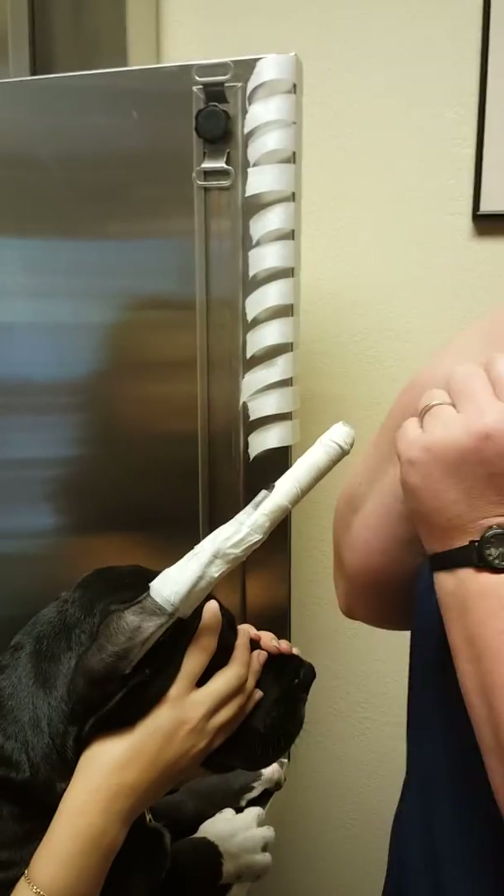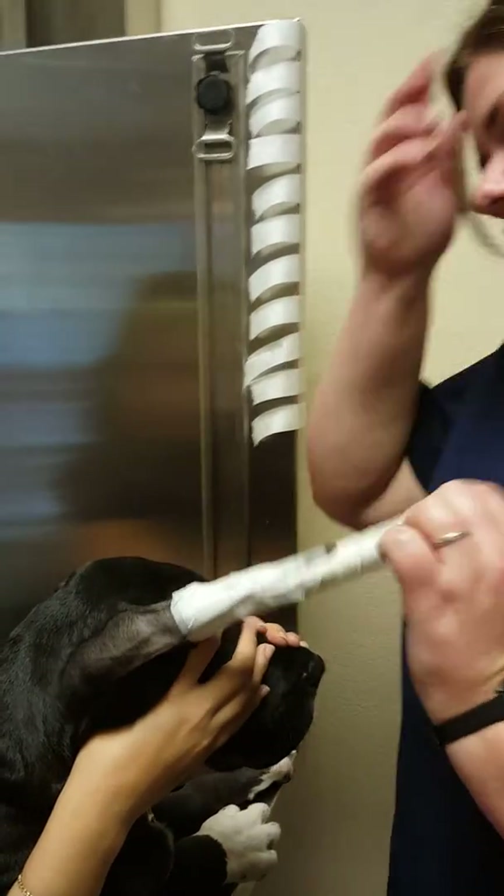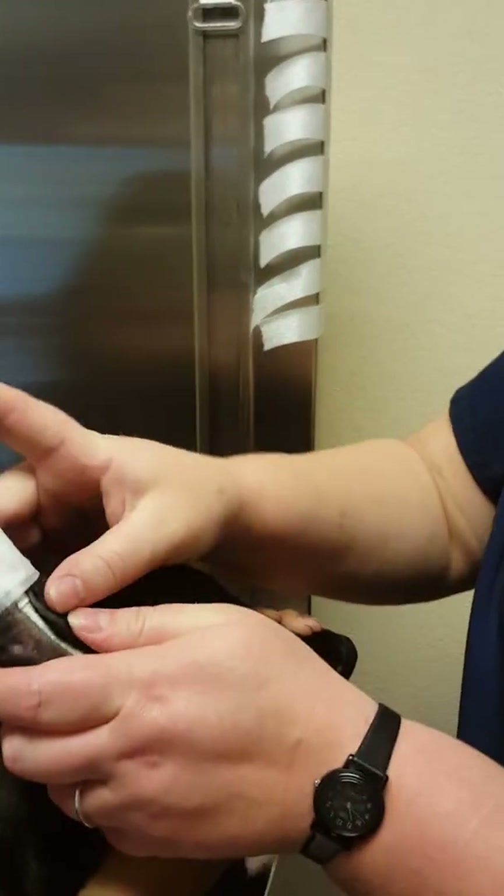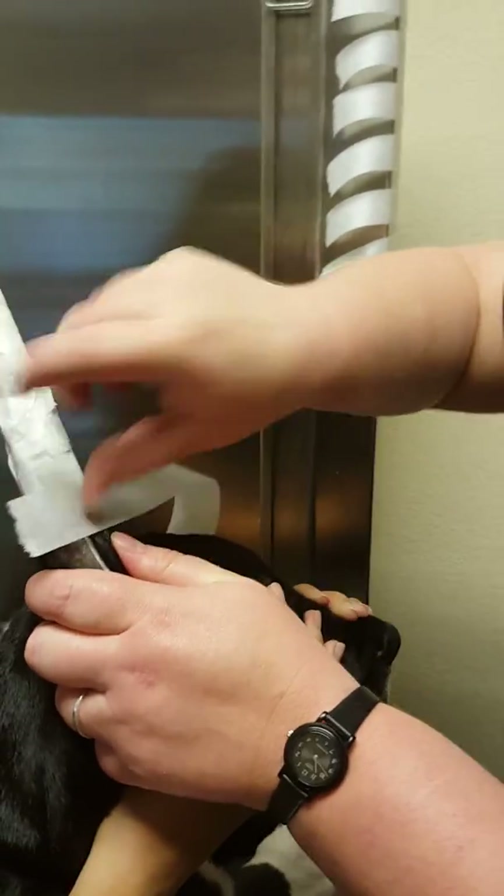If it's completely smooth and taut-looking, I would redo that just to be on the safe side. And since these guys have a lot of ear to work with, you can go pretty far down.